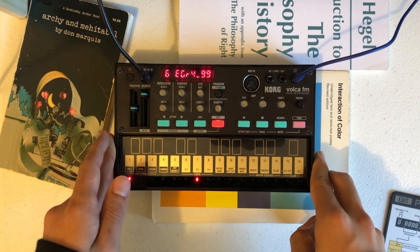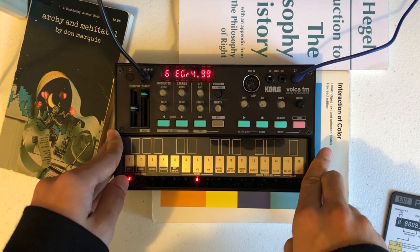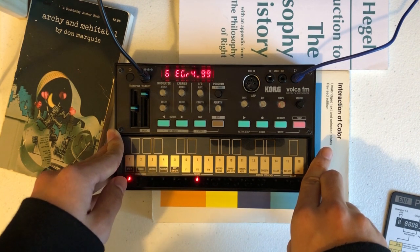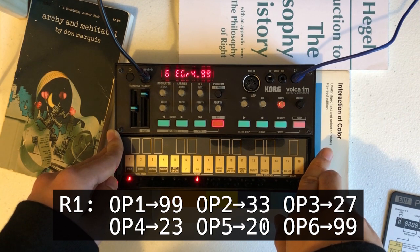We'll now set different delay times, which are the R1 values of the EG. Lower values of R1 mean a longer delay. I'll use the values 99, 33, 27, 23, 20, and 99 for each operator. This creates an equally spaced arpeggio with operator 6 being played at the same time as operator 1.